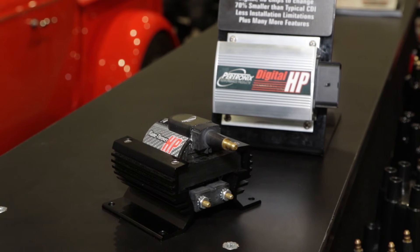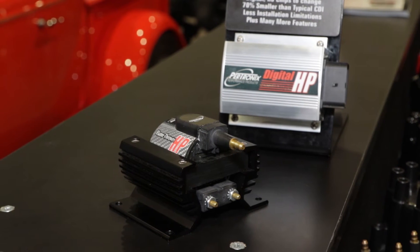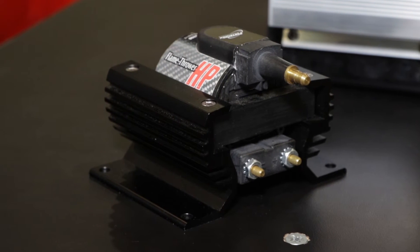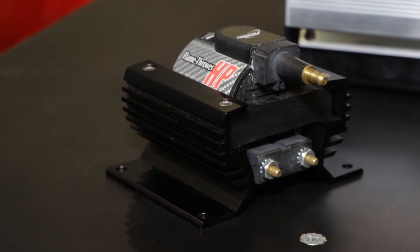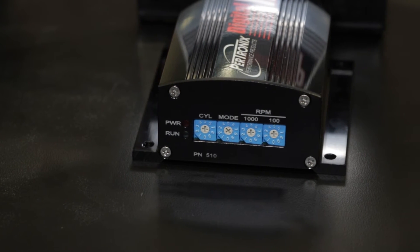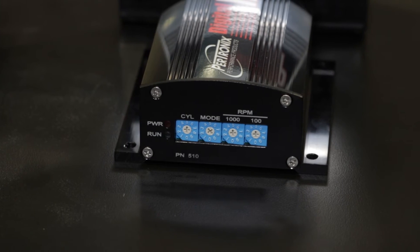It uses rotary dials that allow you to select modes. It's compatible with four, six, and eight cylinder engines. It has a diagnostic test function where you can actually verify your rev limits and verify the start retard that we also offer in the box for hard-to-start high compression engines. It's very, very user friendly. We use an LED feedback system which tells the user everything's working fine — the diagnosis looks good, now you can go run the car.